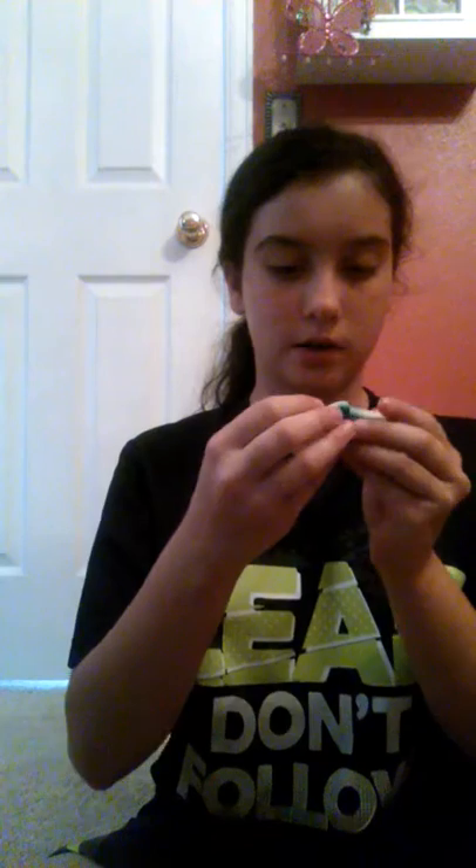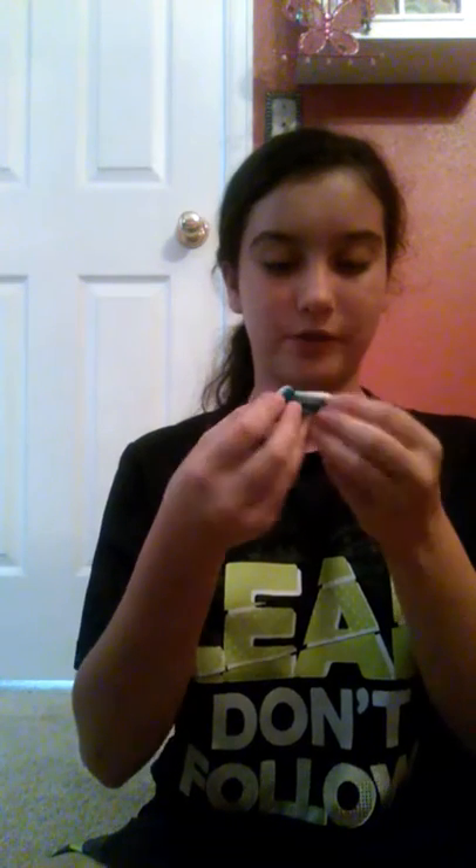I'm going to taste the bottom — it kind of looks foamy, yeah, it's so foamy. That's pretty weird. It doesn't really have any flavor, but I'm going to just try it.